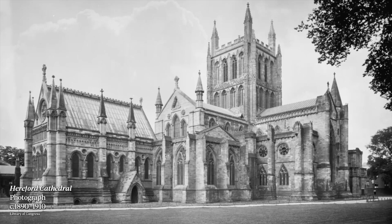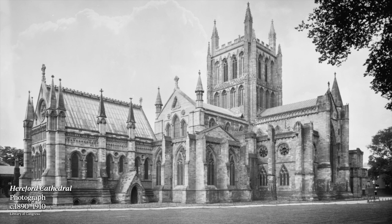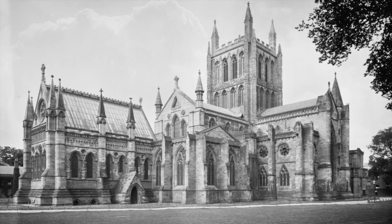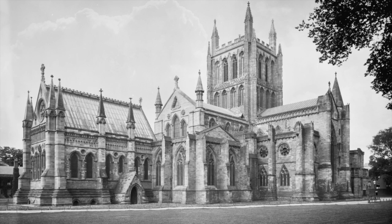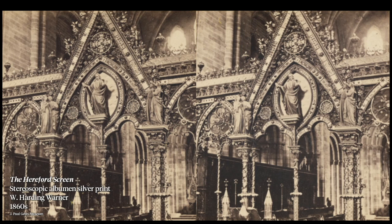In 1863 when the screen was installed in Hereford Cathedral, it received wonderful compliments. One of them from the Illustrated London News reads: 'It is a monument of our land and our age, but also as a work of Christian art which fully illustrated the most glorious scene ever enacted on earth, the ascension of our Lord.' It was hailed as a wonderful, colourful and inspiring addition to the cathedral architecture.